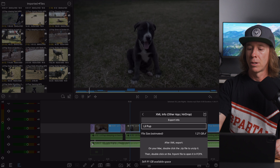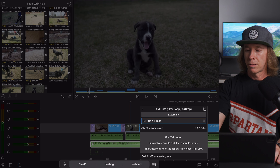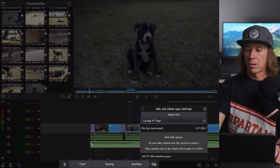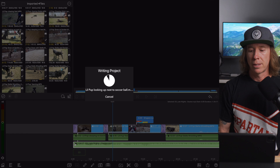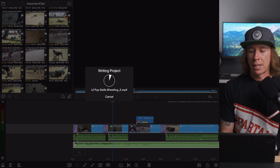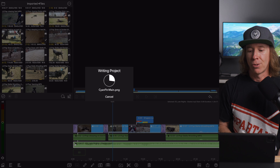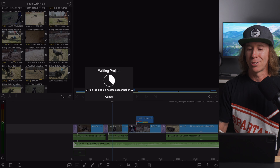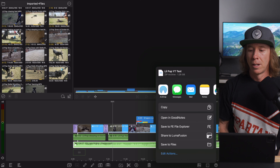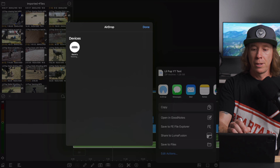I tend to go with trimmed media. So we'll call this 'Lil Pup YouTube Test' and we are going to write that project. We named her Lil Pup because we knew she'd get renamed when she got to a home — the boys just started with it and it kind of kept going. AirDrop pops up, there's the Mac Mini, and that's actually getting sent over. I'll meet you over there and walk you through that process.